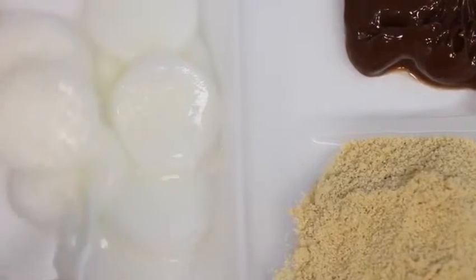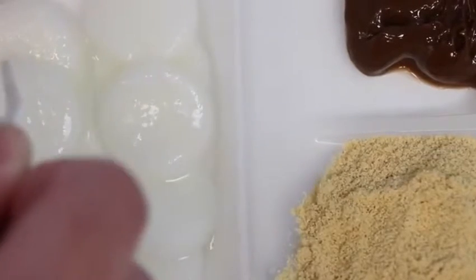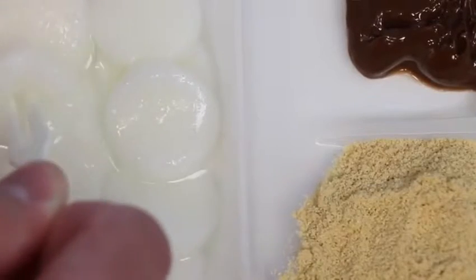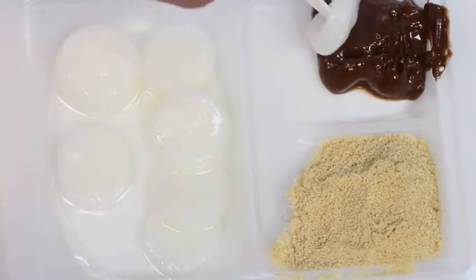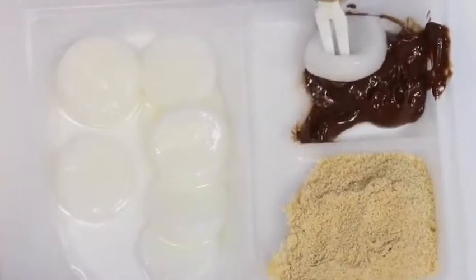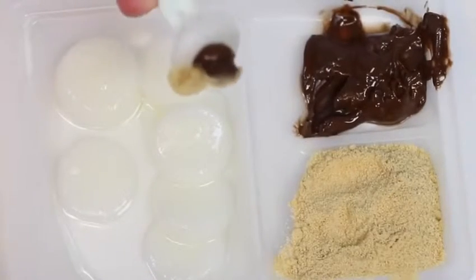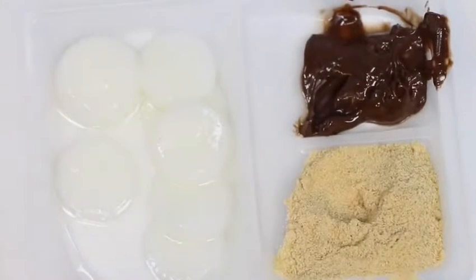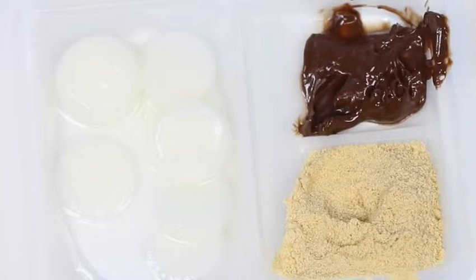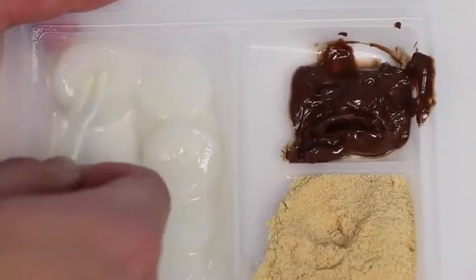So if you guys remember from before, these were pretty hard — now they've become pretty squishy, almost like a jelly texture. Also, it's pretty sticky now, so the kanako and chocolate should stick onto the mochi. Let's pick one up and give it a try — first dip in some chocolate, yum! And now some of the kanako. Actually, I think I need a little more kanako. Here we go! Mmm, it's not bad. I was expecting more of a chewy texture, but this one was kind of slimy — I think it's because we just put the water in, but I can't really complain if we're making instant mochi.